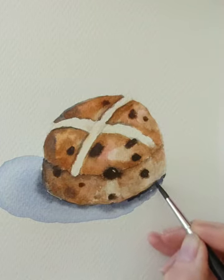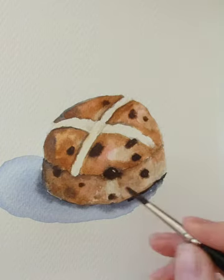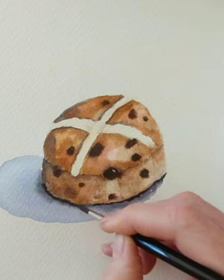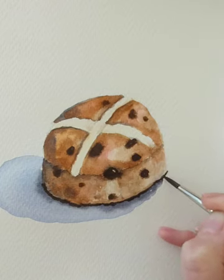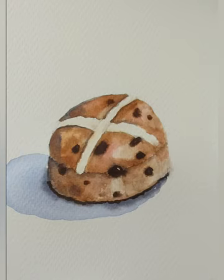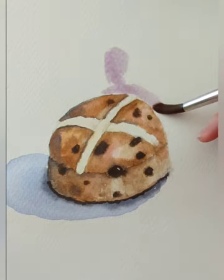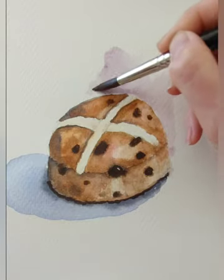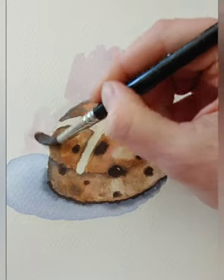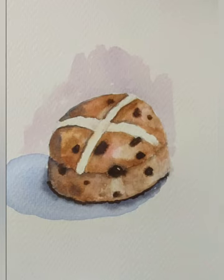I'm just going to sharpen up this bottom edge with a mix of burnt umber and ultramarine, nice and dark — coming along this bottom edge just to help the hot cross bun pop out from the page. If you want to choose a background colour you can choose any really — pop a bit of a background in. If I mix a little bit of the ultramarine blue with the rose madder I get a little bit of a purple background, so I'm coming straight on to dry paper and doing a simple flat background colour just to help the hot cross bun stand out.